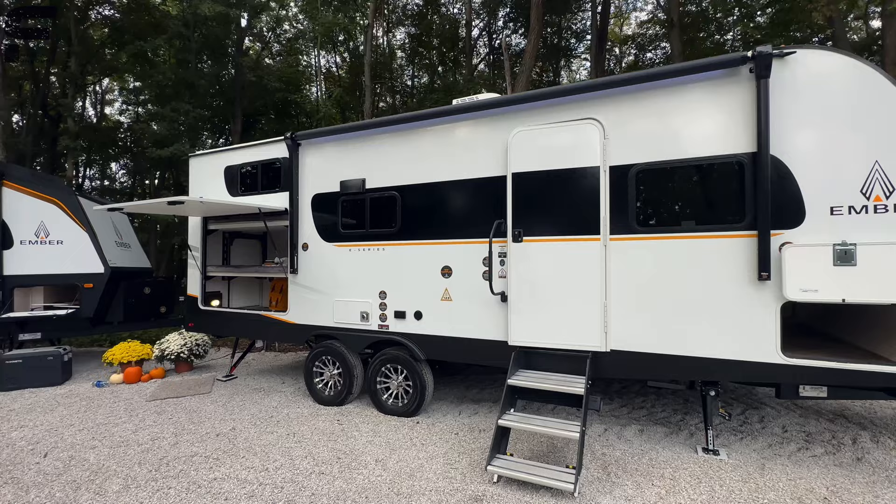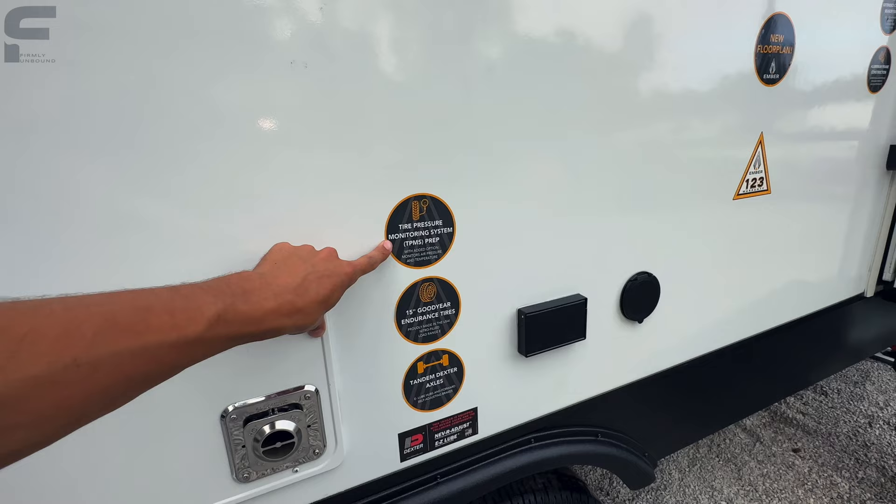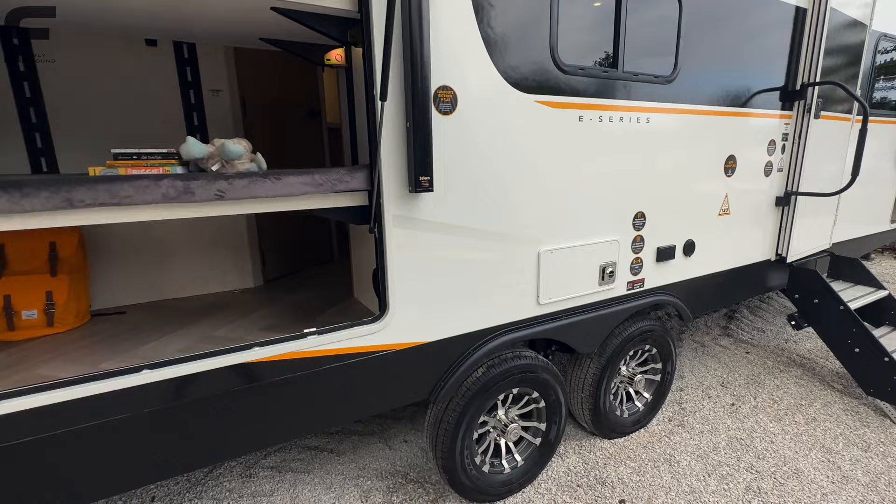You have an Azdel composite sidewall, a Goodyear Endurance American-made tire, leaf spring suspension underneath, and prep for a tire pressure monitoring system. There's also a spray port on the side for a water source at your campsite, and an outlet on the exterior.